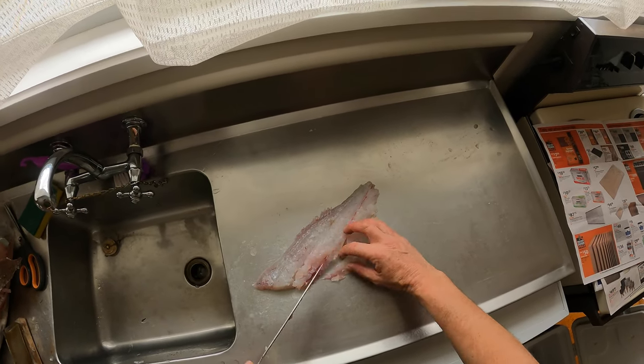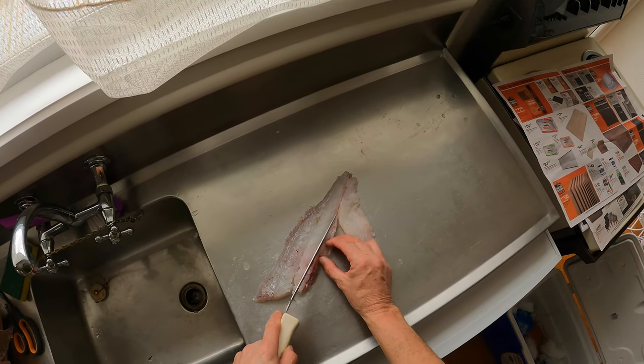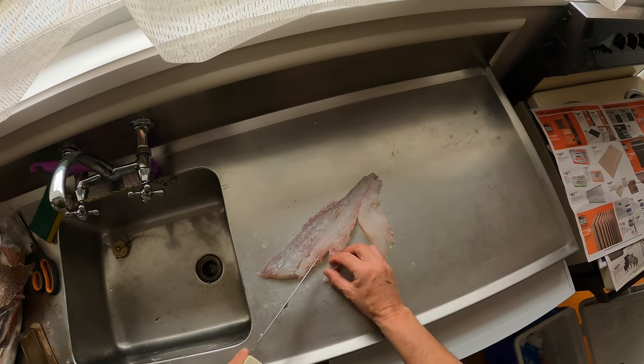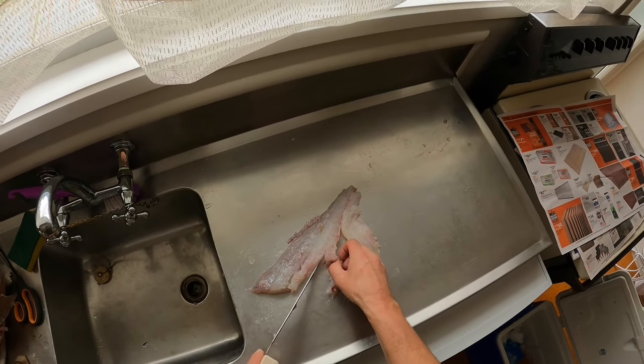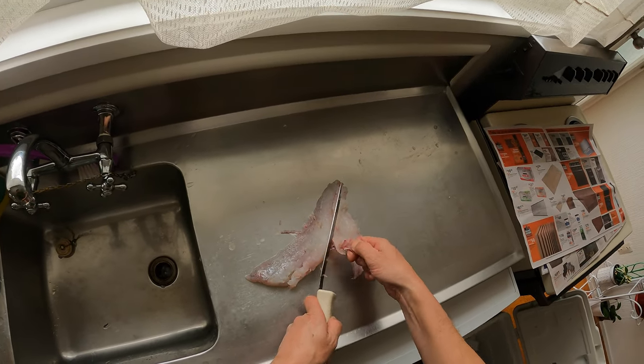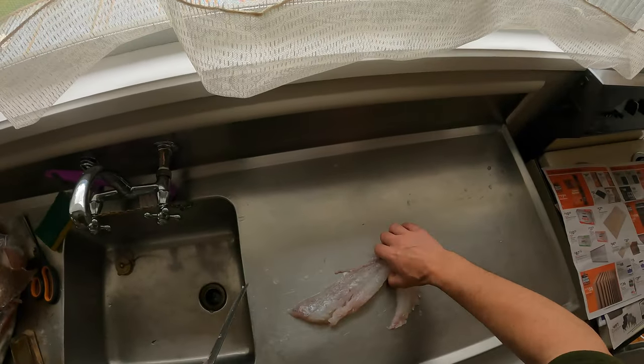I hope that's a little useful for you. If you've got another way of doing it let us know, but that one seems to have worked quite well for me. There we go, we'll fry that stuff up later.